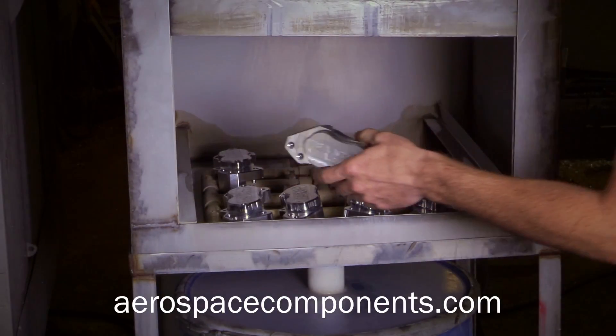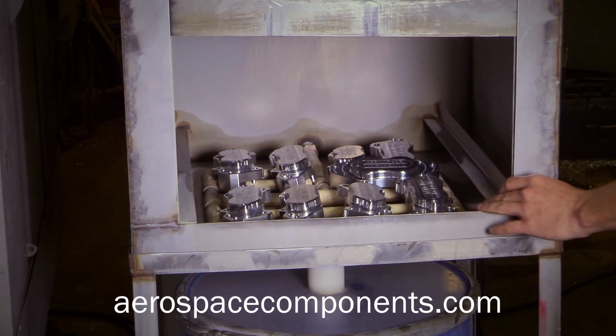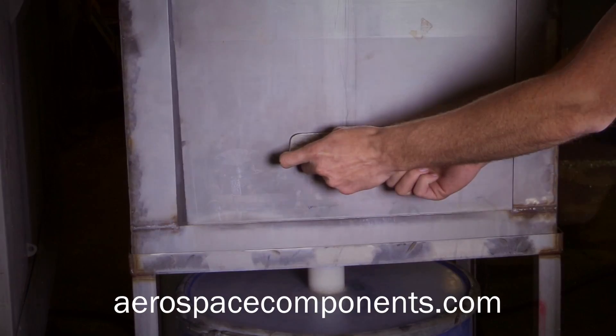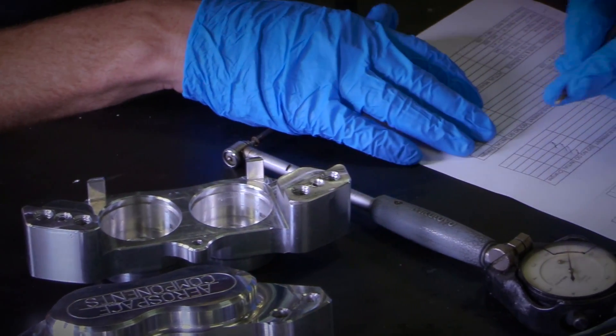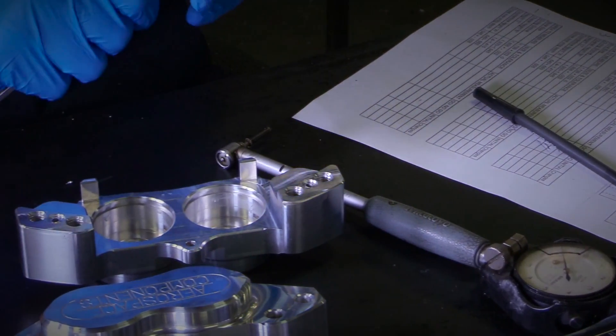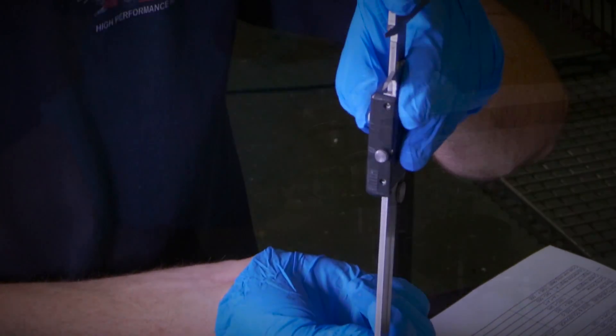The caliper pieces are then loaded into a specially built washing machine that uses high pressure and mild cleaner to remove debris and machining oil residue remaining from the machining process. The clean calipers then go to a pre-assembly area where they are closely inspected for any imperfections or out-of-tolerance dimensions. The calipers are also hand-checked for any possible remaining debris that would cause leaks or fluid contamination.